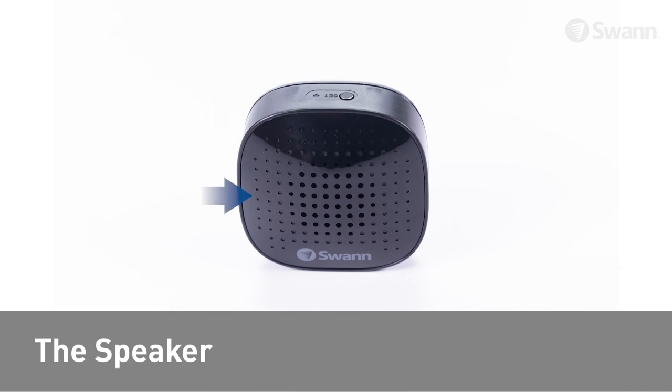Looking at the front of the chime unit you will find the speaker. Looking at the top of the chime unit you will find the LED indicator and the set button.